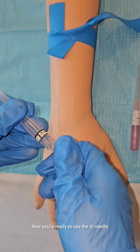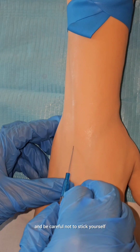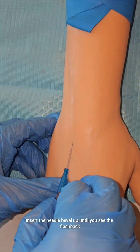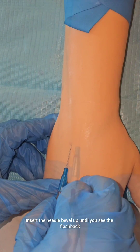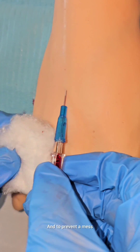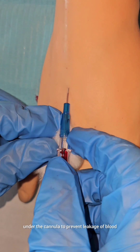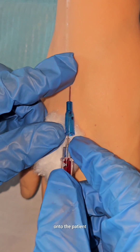Now you're ready to use the IV needle. Pull it out of its case and be careful not to stick yourself. Insert the needle bevel up until you see the flashback. To prevent a mess, it is appropriate to apply a piece of cotton under the cannula to prevent leakage of blood onto the patient.